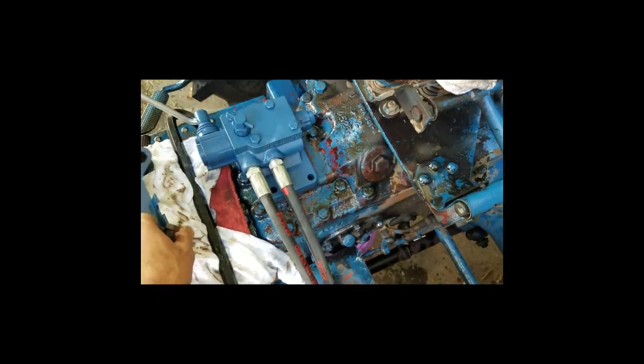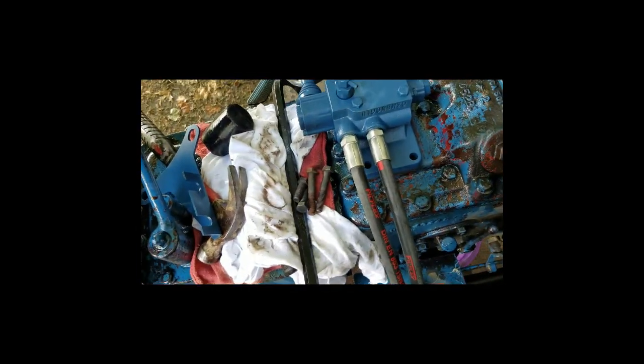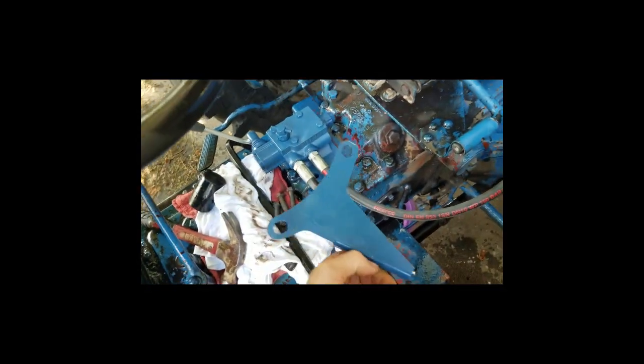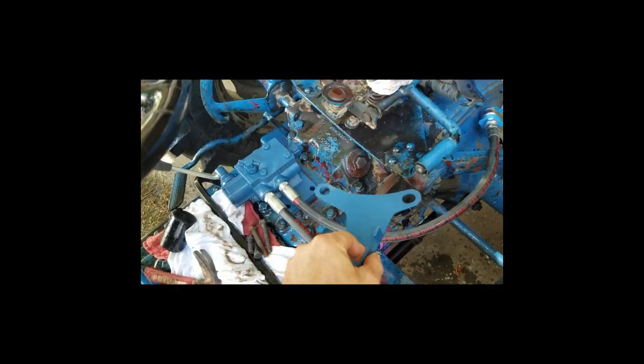Looks like it fits. There are four bolts here — two short ones, two long ones — figure out where they go. The next step will be to route the hoses back there and use this bracket somewhere back there.